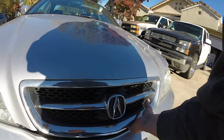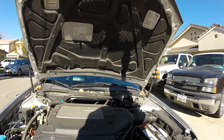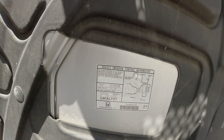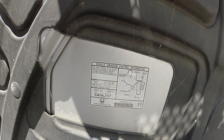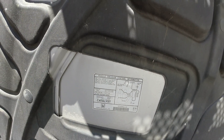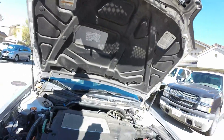Again, we're looking at a 2000 TL, 3.2 liter — maybe it's a 3.2 TL, I don't know what it is, it's something. Like, subscribe, share, please.